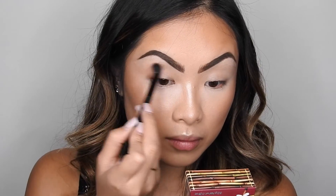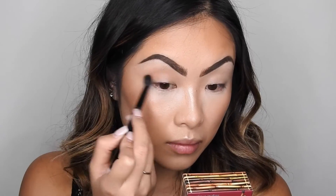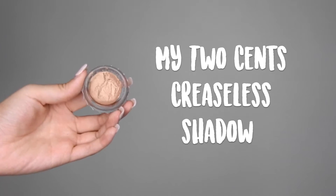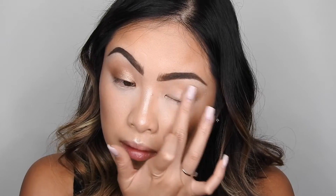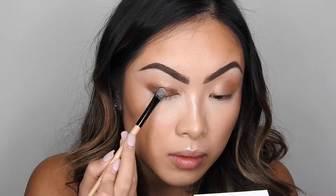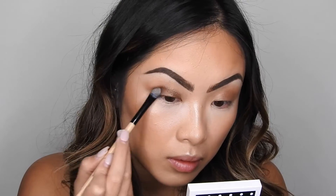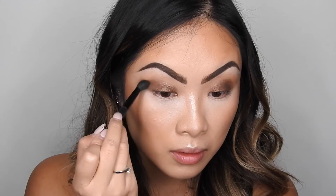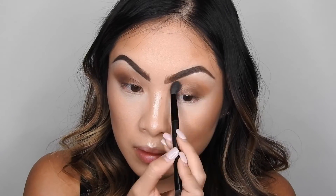First, I'm going to go in with a transition shade — the actual shade I'm using is Hoola, the bronzer from earlier, using it as my transition shade. As a base for my smokey eye, I went with My Two Cents Creaseless Cream Shadow, which is a beautiful golden shadow, applying it with my finger. I went with a golden shadow because it really brings out the bronze. The eyeshadow I'm using on top is Kiss Me, I'm Tipsy — it looks so beautiful on top of the golden base, making it look so bronze and golden, perfect for summer. I'm tapping the shadow on top of the base with a flat shader brush and occasionally going in with my transition shade to blend everything out.